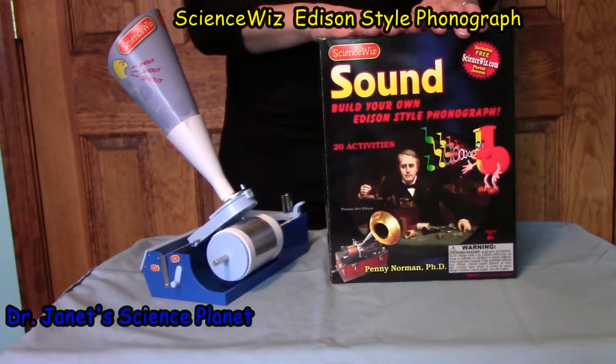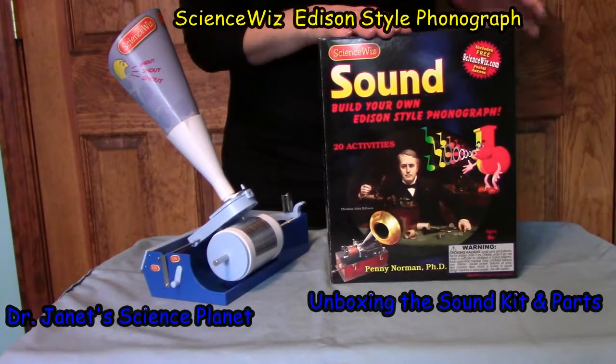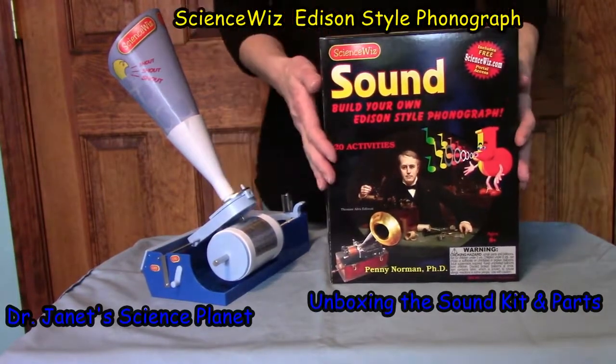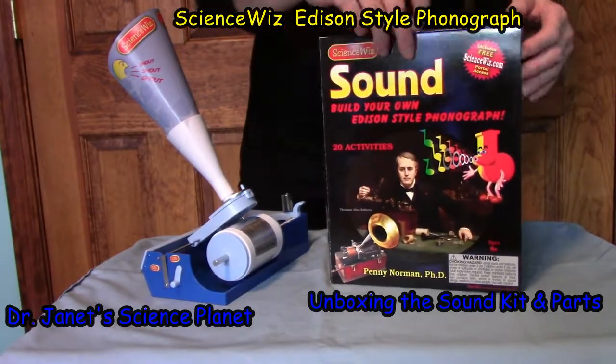Welcome back to Dr. Janet's Science Planet, unboxing this sound kit from ScienceWiz, developed by Dr. Penny Norman. I'd like to give you a close-up of the sound kit, particularly the book.